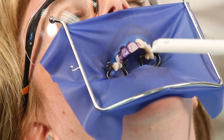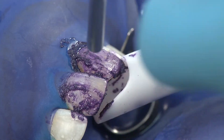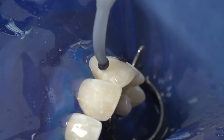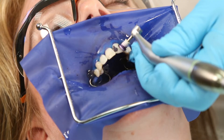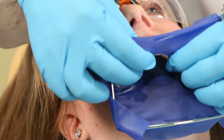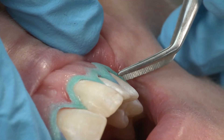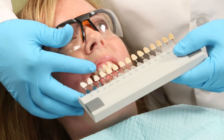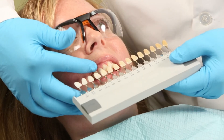Suction the paste from the teeth first, then rinse. Evaluate and repeat as necessary. Re-application can be conservative and limited to the areas requiring additional treatment. After the final rinse, remove the rubber dam and sealer from the teeth, then rinse thoroughly. Evaluate teeth and record the final shade.